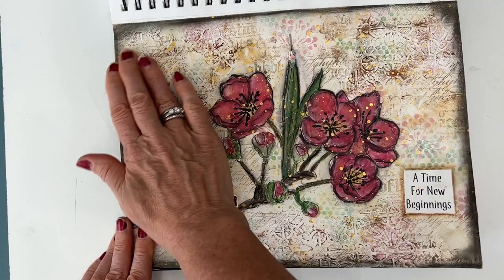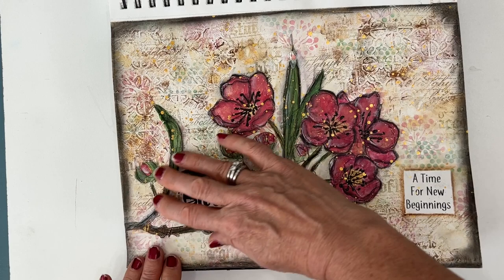This vintage loveliness has texture paste or extra thick gesso that I put through a stencil — a very neutral background. And this was a free printable that was black and white, and I painted the colors that I wanted.